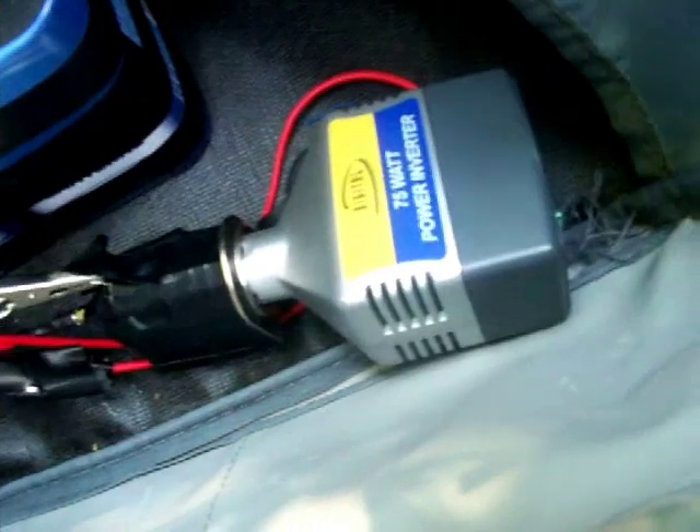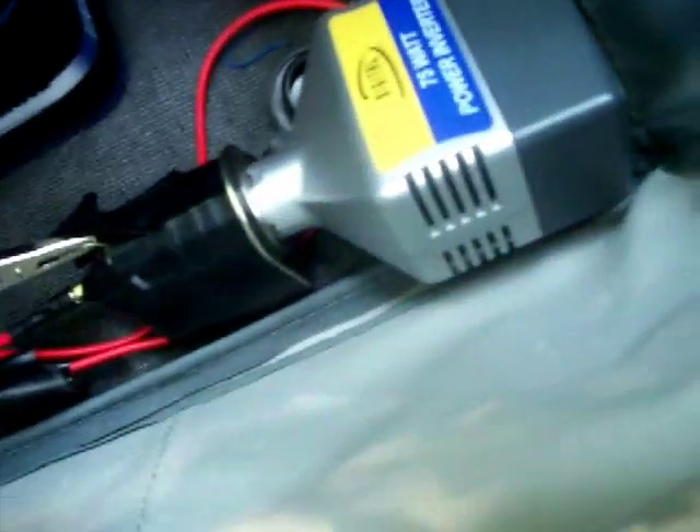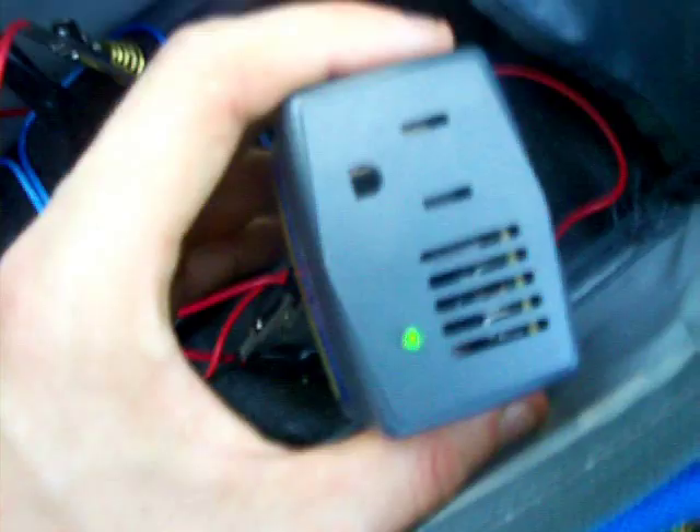Now just to show you that this thing works, let me see if I can reset it and that little green LED should light up. One second here. I don't want to make a fail video for YouTube. All right, I'll tell you what I'm going to do — I'm going to stop this video and put an addition on the end so you can see.